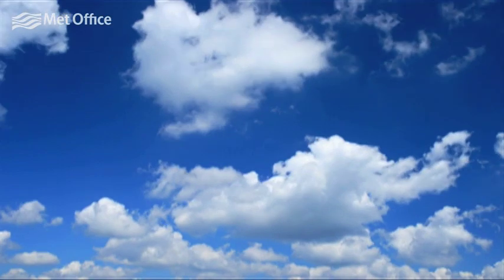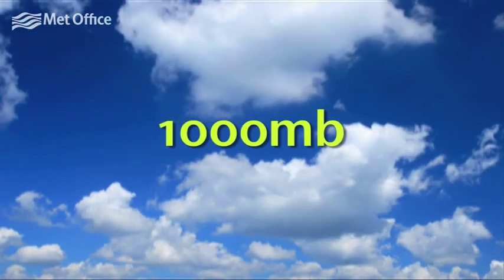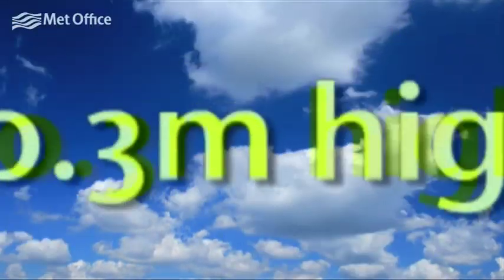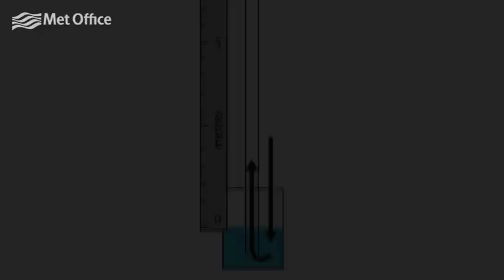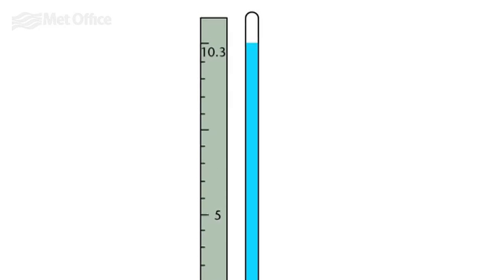Atmospheric pressure is around 1000 millibars and this can support a column of water 10.3 metres high. The depth of water in the beaker is a lot less than that. A barometer made of water, rather than mercury, would need a column of water 10.3 metres high.